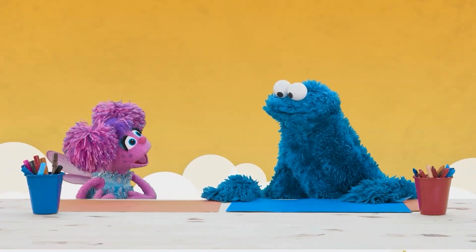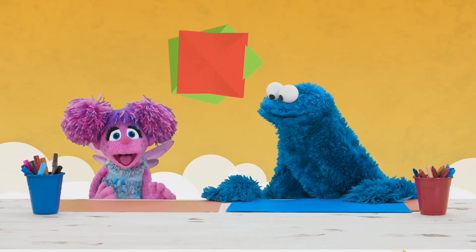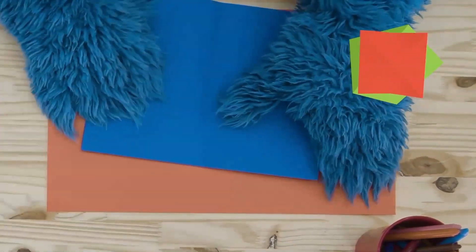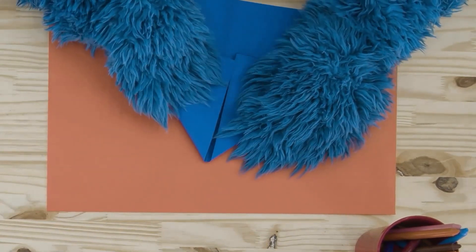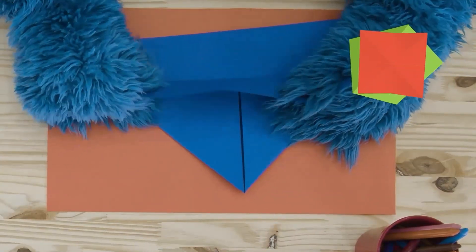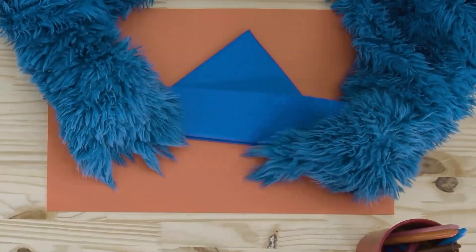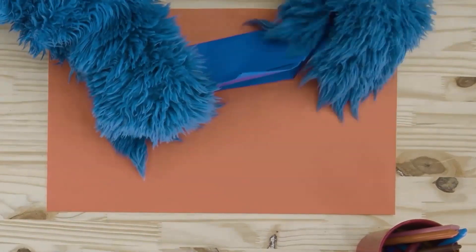First, we will make the topi for our costume. First step: put the paper in the middle. Second step: put the hair in the middle, and put the other hair in the middle. Third step: put the lower part of the paper, then the upper part. Then put the other side too, and the other side.